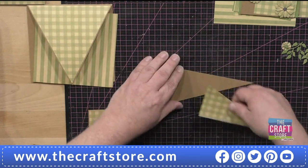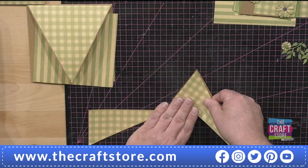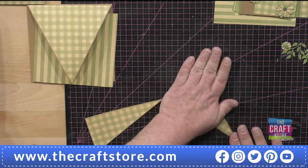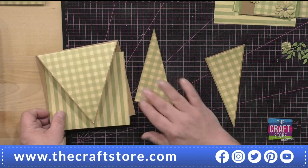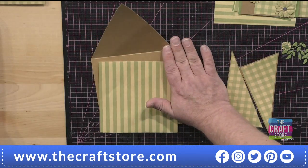This set strikes me as being a mojo buster as well. On those days when you want to do some crafting but you're not in the mood to come up with anything creative, this is the way to do it — you've got everything: the papers, the dies, and all those dies work well together, so you haven't really got to think about it.